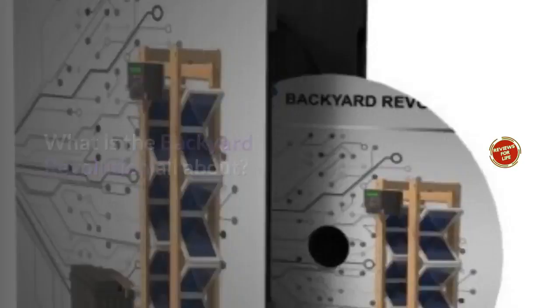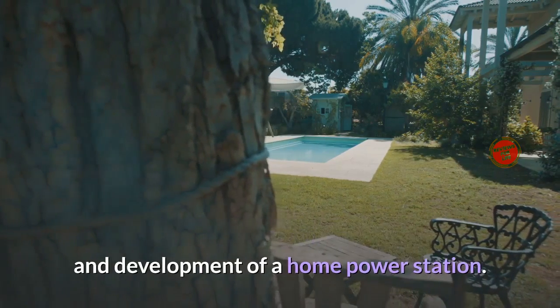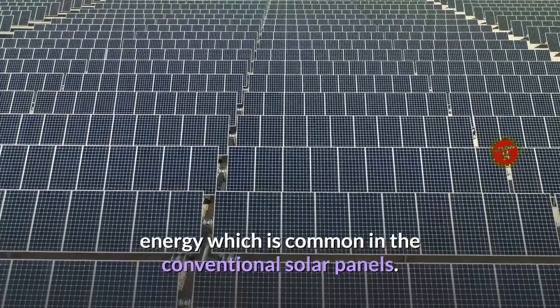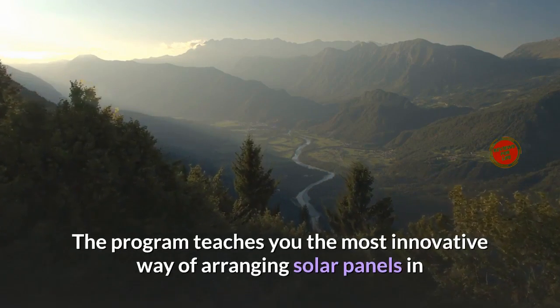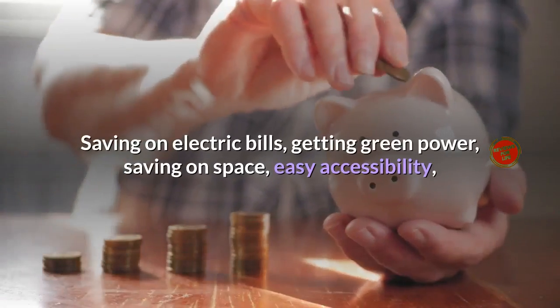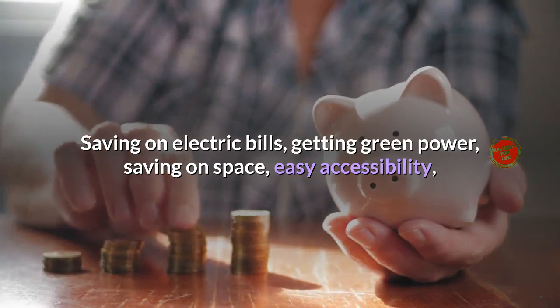What is the Backyard Revolution all about? Backyard Revolution is a program which trains you on the design and development of a home power station. The core aim of the program is to prevent the waste of energy, which is common in conventional solar panels. The program teaches you the most innovative way of arranging solar panels in a zigzag design to utilize maximum solar power with near-zero waste.